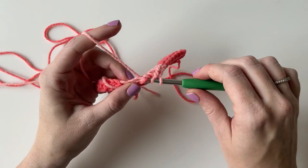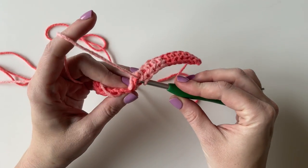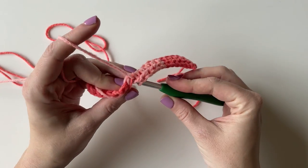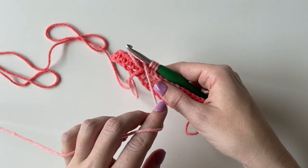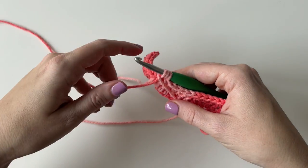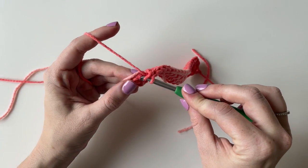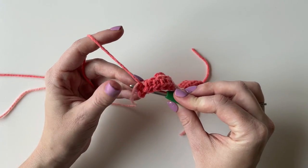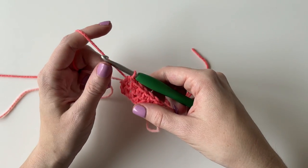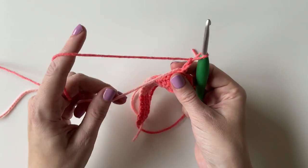I am going to do these sets of color for 5 rows until I get a square, and then I am going to switch things up and bring in the white color. Once you get to the end of the row it can be a little tricky to find those front 2 loops, so you may need to just use your fingers to dig a little bit. But you are just going to do the same thing and chain 2 and turn.